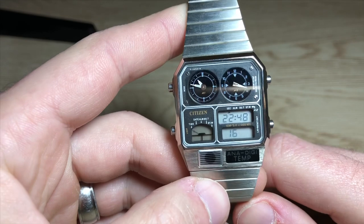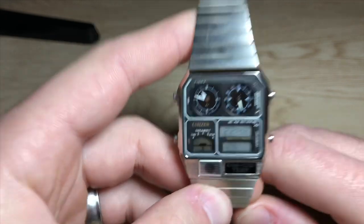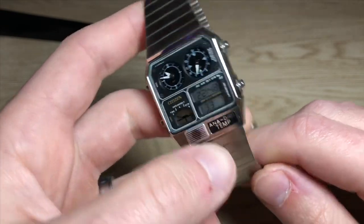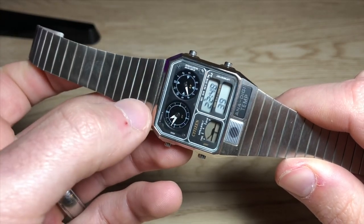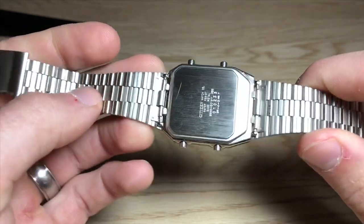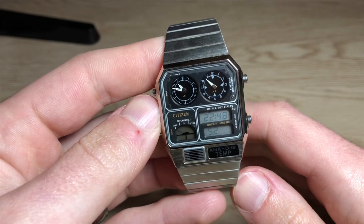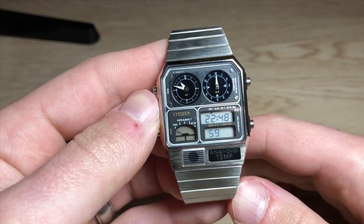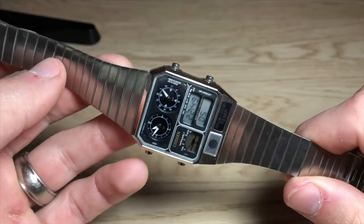Let's talk about the watch we're covering today: this is the Citizen Ana-Digi Temp, specifically the Citizen 8988. It is a reissue — a remake — of the original 8900 series developed by Citizen in the 1980s. The reason they remade it is because the original watch, which looked almost exactly like this one except it had silver sub-dials, had a calendar that only went up to 2019. So they reissued it with the same chipset but updated software, with the calendar now going from 1999 to 2099. This watch was bought new by a friend of mine in the early 2000s, and I traded him one of my quartz chronographs for it.